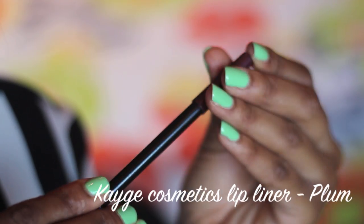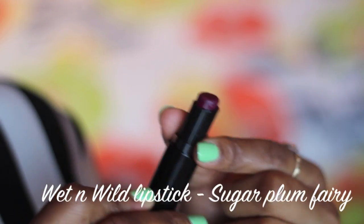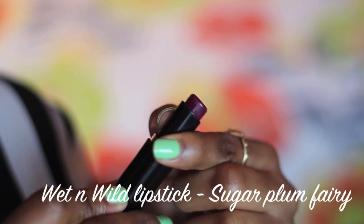Next I'm lining my lips with the Kage Cosmetics lip liner in plum. For my lipstick I'm using the Wet n Wild matte lipstick in Sugar.